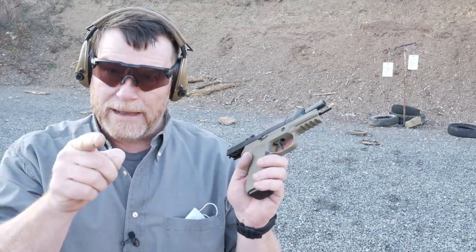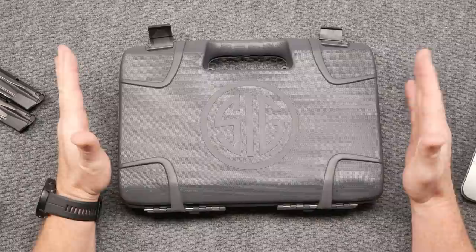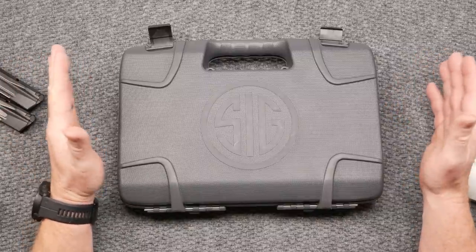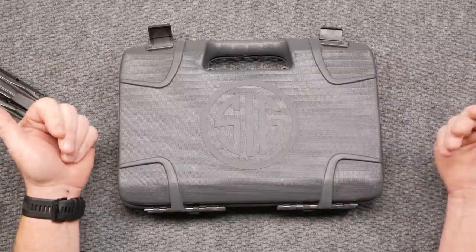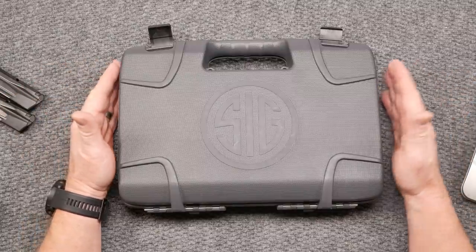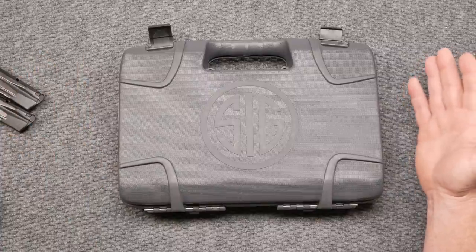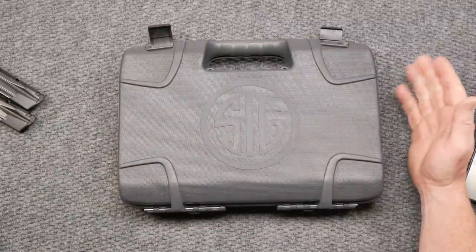Alright guys, we're back on the review table. What am I trying to do with this review? One, we're talking about the pistol — I'm going to show you what's in the box, what this pistol is all about. Then we're going to talk about the pros and cons of the pistol — why would you want to buy one of these over say a Legion X5 like this guy right here.